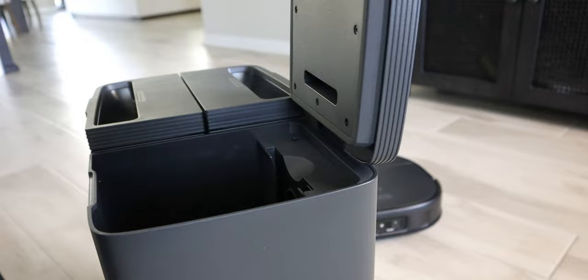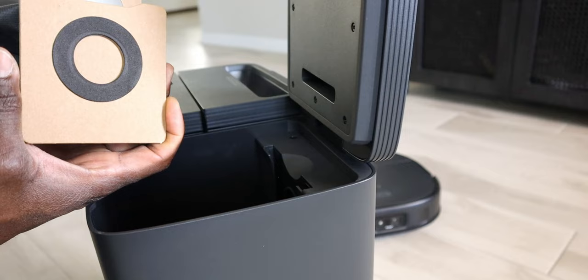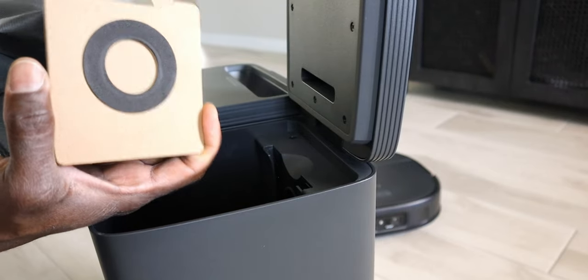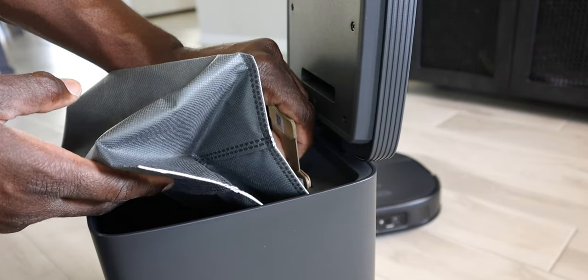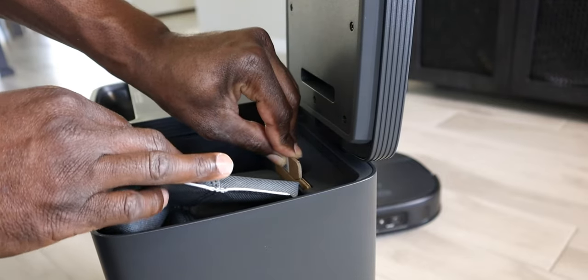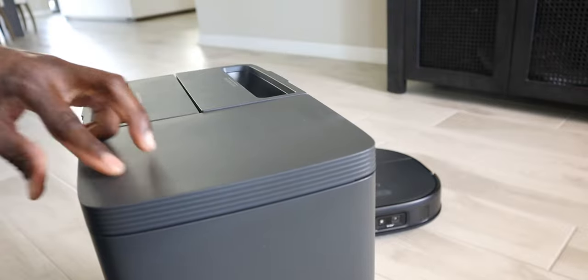Look on the inside - there is a hole for this. This filter essentially slides down. You do have a tab right here where you can block it, open it, or close it. And essentially this just slides down. So now it's in the closed position. However, when I push this down, it's in that open position and it's ready to go.